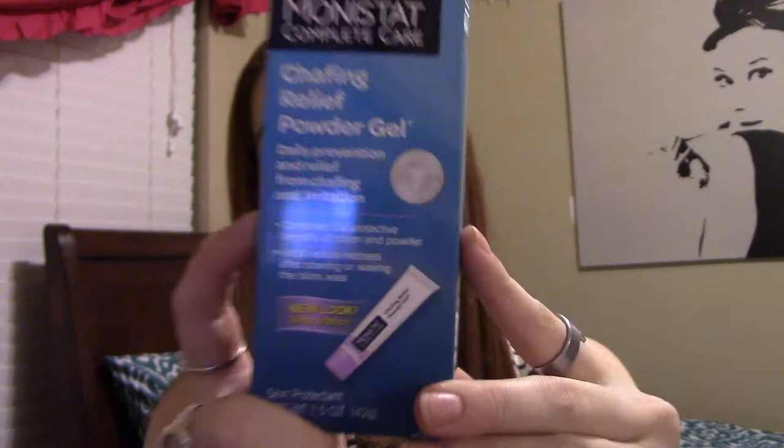Starting off — so I went on Pinterest, and you know they have dupes for pretty much any makeup product out there that you can get cheaper. This was a dupe for Smashbox's Photo Finish Primer, and this is — yes, you read it right — it is a chafing relief powder gel. I know that sounds absolutely disgusting because you're putting it on your face, but I really wanted to try it out. I've tried it once and it really does have the same texture as a primer from Smashbox. I'm excited to give that a whirl and see if it actually works.